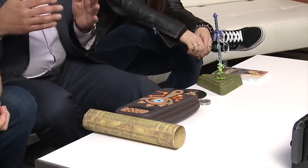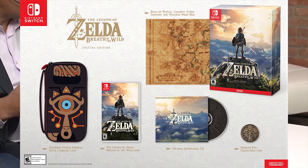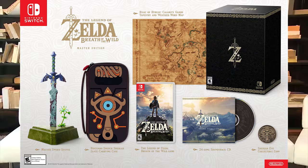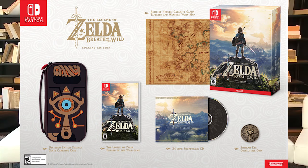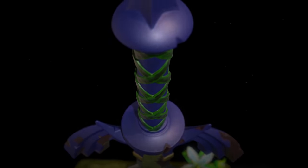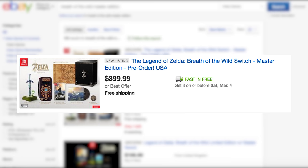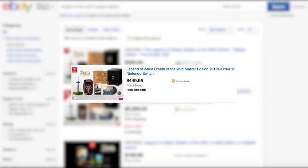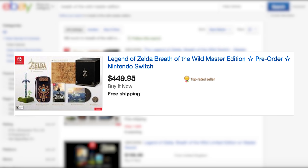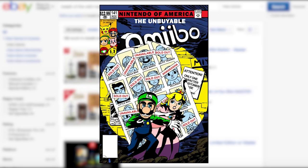First, we have the American Master and Collector's Edition, which goes for $130 and $100. The Master and Special Editions were sold out over a month ago. Okay, maybe eBay has a solution. Damn you, scalpers!